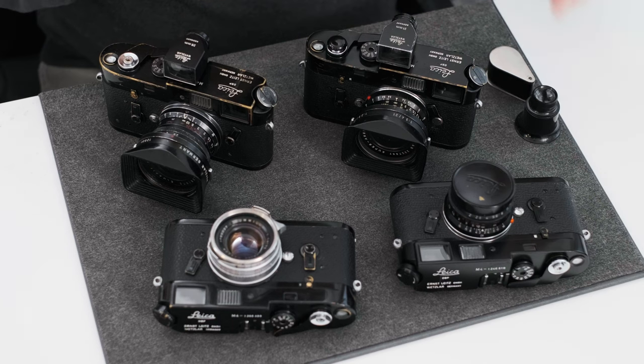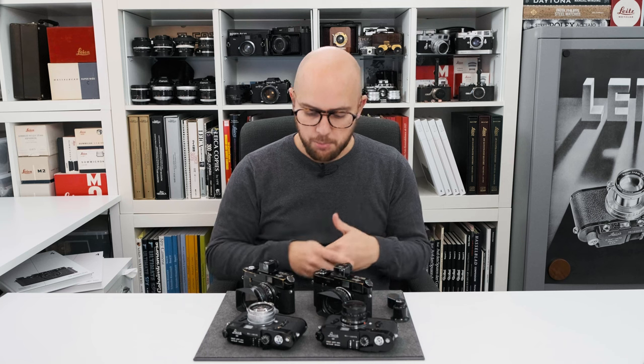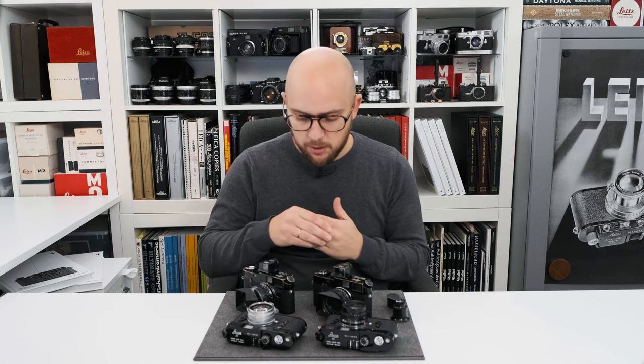First of all, we've got three cameras from 1969 and one camera from 1970. We've got matching period lenses partly here.